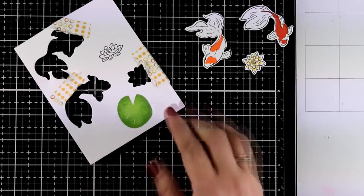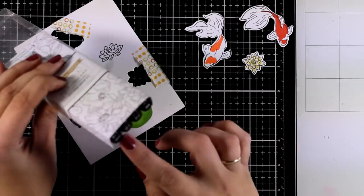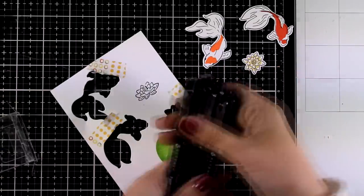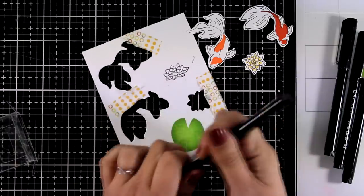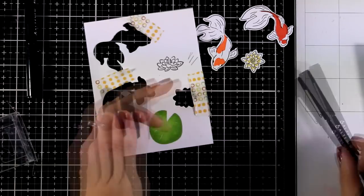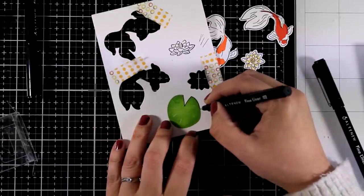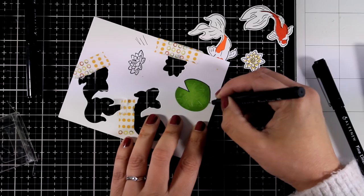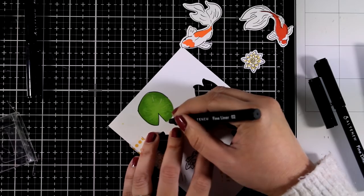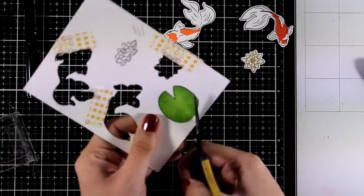Now if you notice there are black lines on all the designs that I'm going to use but not around the leaf. That's why I'm going to bring in my Altenew fine liners - there is a set available with lots of different nibs. I'm going to try and find which nib matches the art line on the rest of the stamped images. I can get a little crazy with details like that. So since all my cutouts do have black lines I want to have black lines on the leaf as well, so I'm just going to draw it all around. Once I have the black line there I can put my mind at ease and then bring in my scissors and start fuzzy cutting that leaf.